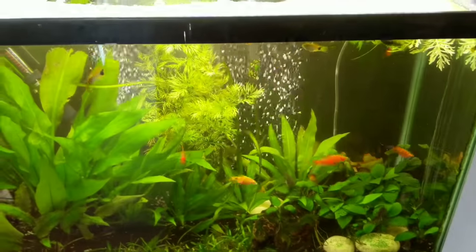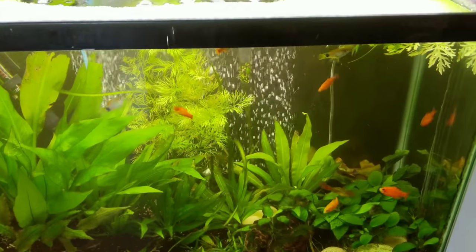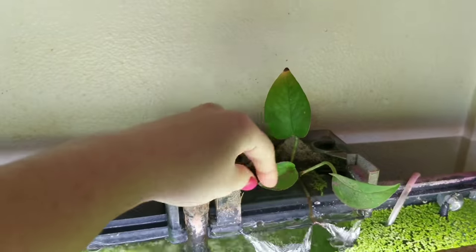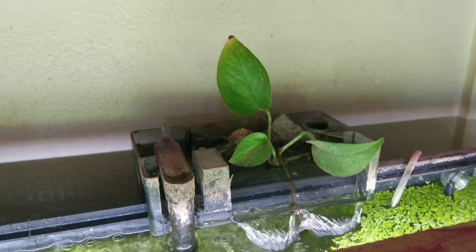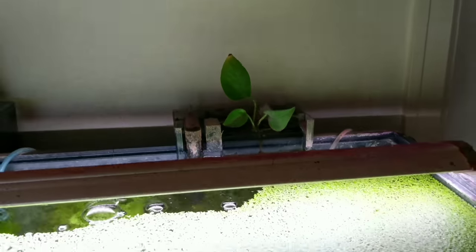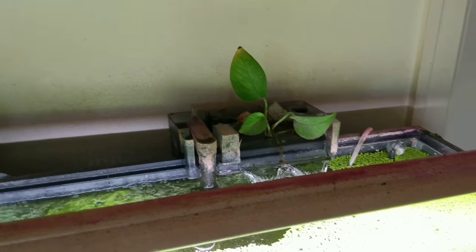Something else I do with all of my filters is I like to add live plants to them, taking a little bit of aquaponics inspiration. It really helps with water quality, lowers nitrate levels, and it looks cool.